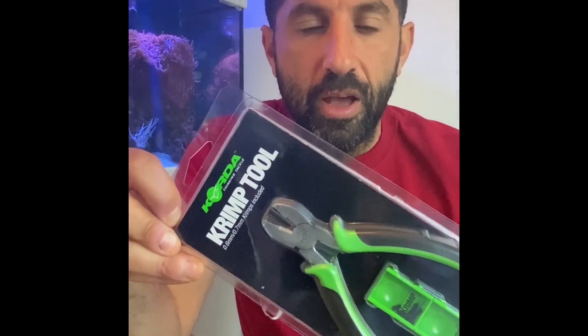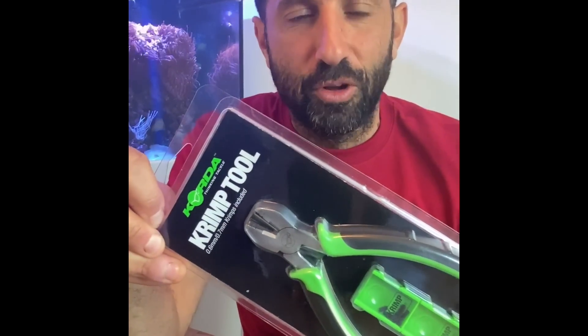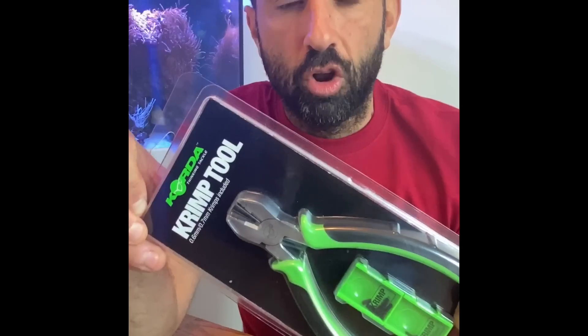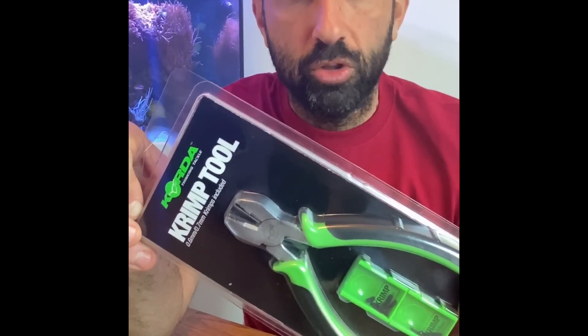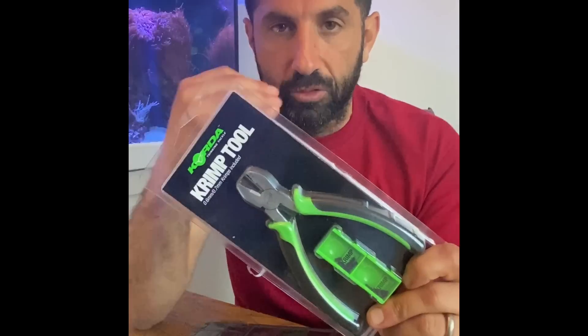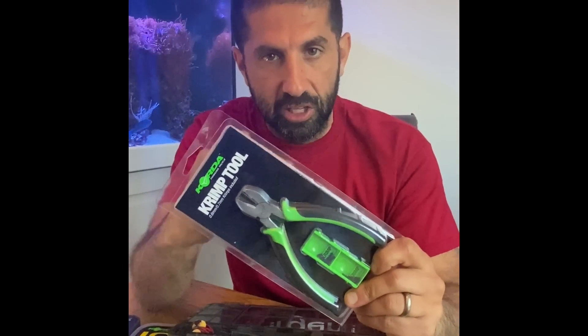So you're going to need one of these — this is the crimp tool. It's back in stock now, which is brilliant, it's been out of stock for ages. So ideal during lockdown if you want to get yourselves online and order it from the stores doing online service at the moment, because you can now do what I'm going to take you through, stage by stage.